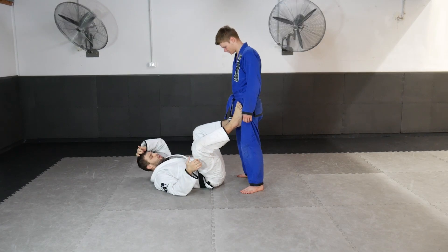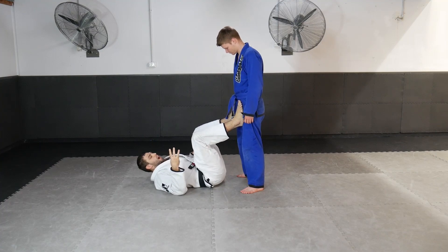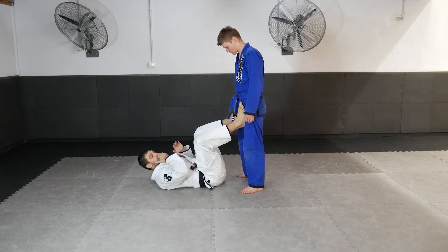We're going to have a look at a nice sequence we've been using in classes. We're going to connect three guard pass recovery movements straight to getting our grips on the ankles to sweep from the open guard.